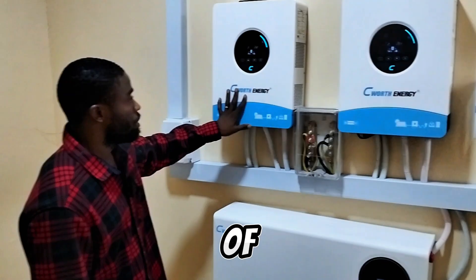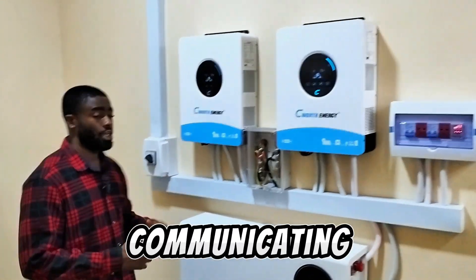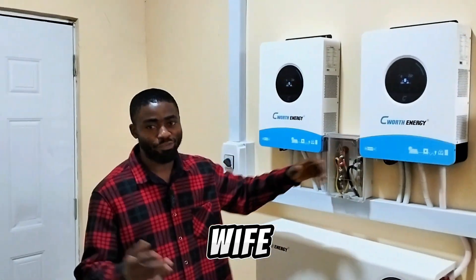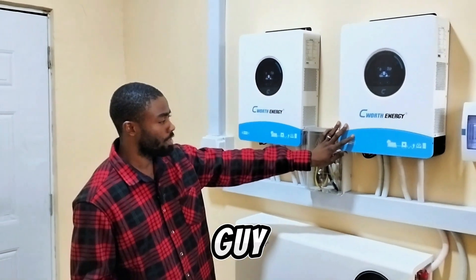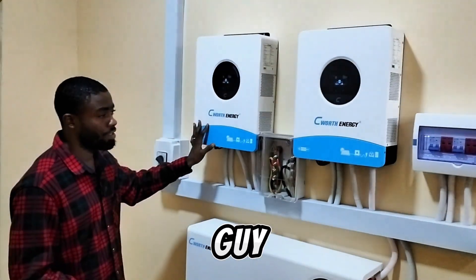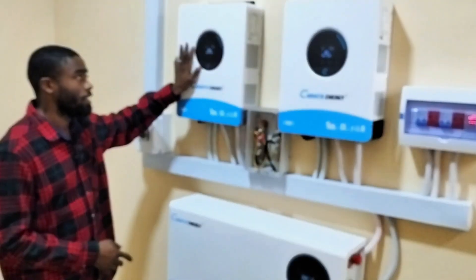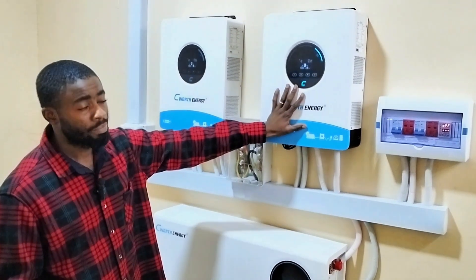Up here we have two units of 6kW inverters from Seaworth. These two inverters are communicating together — like a husband and wife. Here we have the master and the slave. The output of this inverter is connected to the output of the other, the input is connected to the input, and the neutral is looped to the neutral. This one serves as the master or primary, and this one is the secondary, which is the slave.